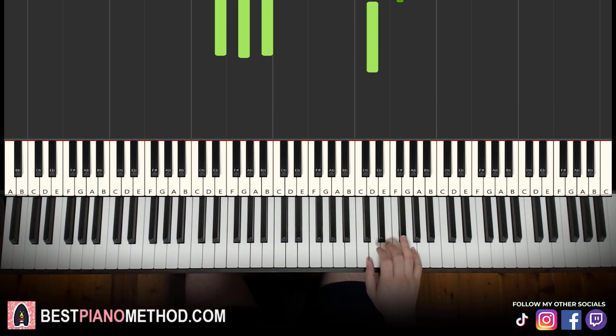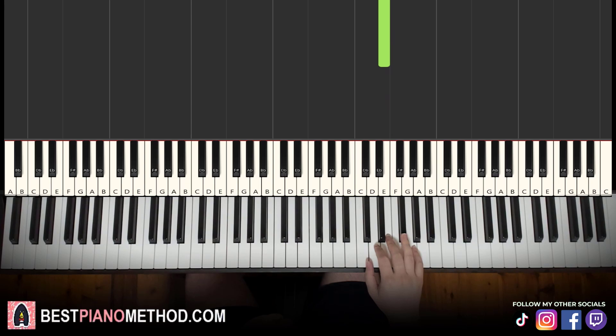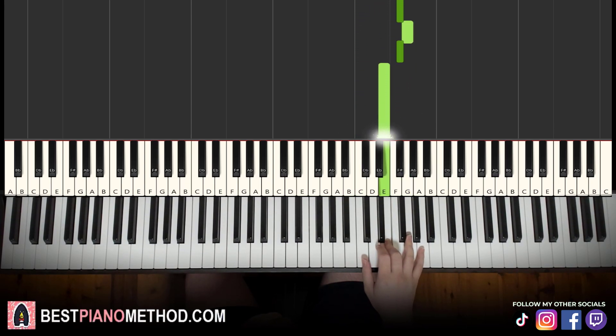Moving on to the second part: right hand continues — E, C, E, F sharp, G, F sharp, E. Just like that for the right hand. Let's learn it again: E, C, E, F sharp, G, F sharp, E. That's it for the right hand.